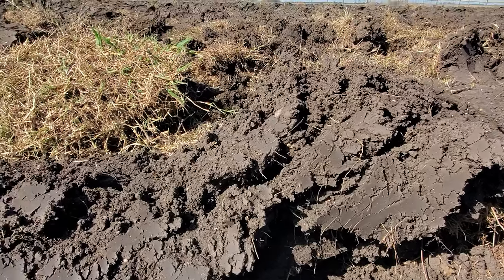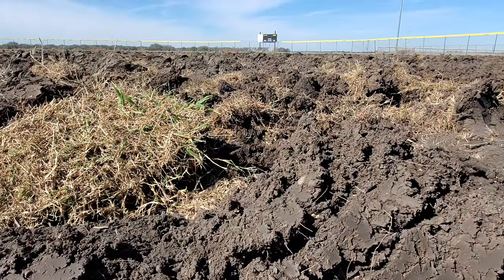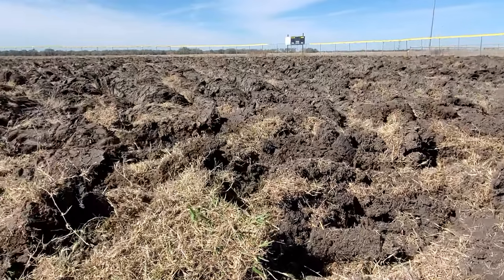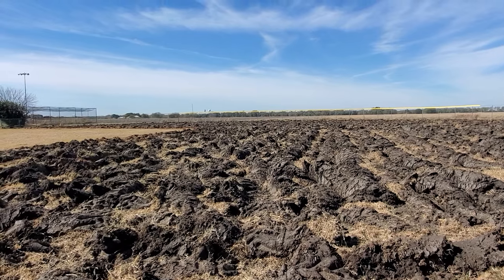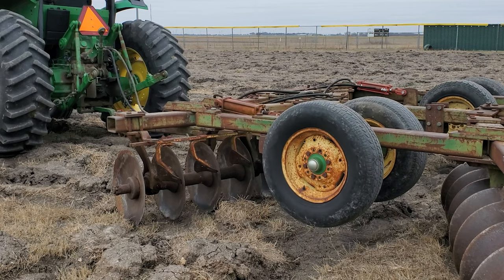At this point the field was completely torn up. You can see it's pretty much unplayable and I had to just hope for some rain so I could continue with the next steps. Luckily we got a four-inch rain, so as soon as things were dry enough I started using this disc on the field.